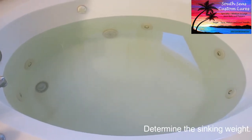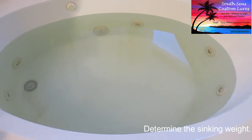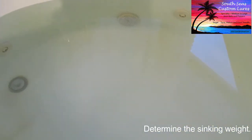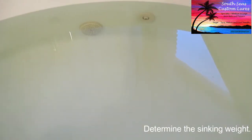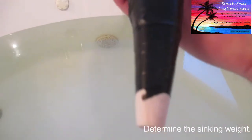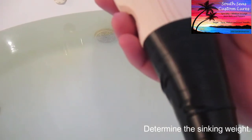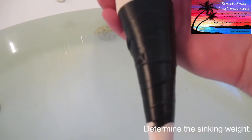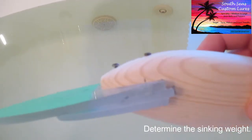Here I am in my lure test facility, which goes by the name of my bathroom. I've got the tub filled as much as I can and I'm going to take this lure that we've been making. I put some black tape on the back of it because once I get this thing wet, I suspect the black tape may not stick to it. Now the question is, what's the lure going to do?